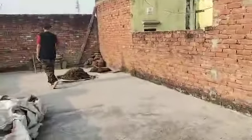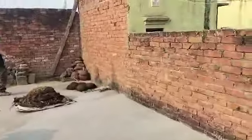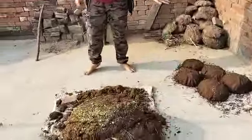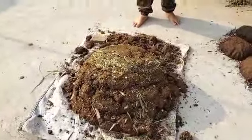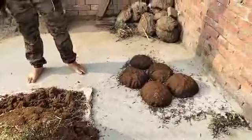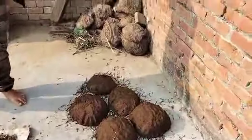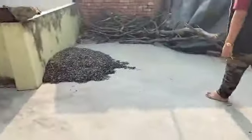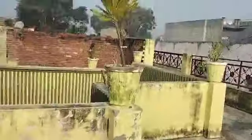They are made of gobar (cow dung). This is the sun — look at how good they are.